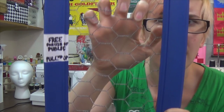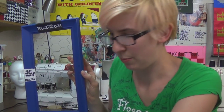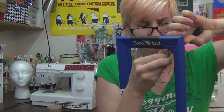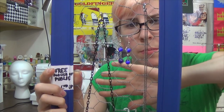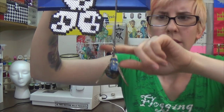Now you can hang earrings on here just like this, and just kind of loop the hooks over this way. But because I'm much more of a necklace person, I'm going to take some of these little S-hooks, hook them over, and clamp one side shut. And hook your earrings right on there if they've got some nice long shepherd hooks, and then hang your sweet TARDIS necklace off of your TARDIS frame. How meta.